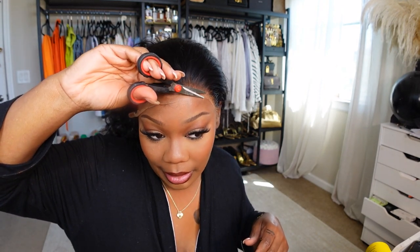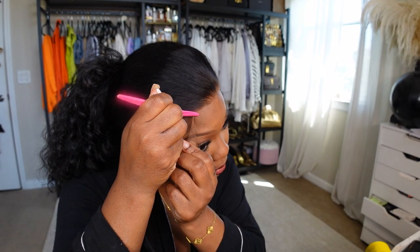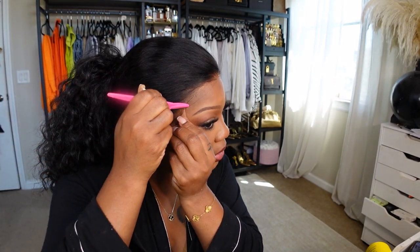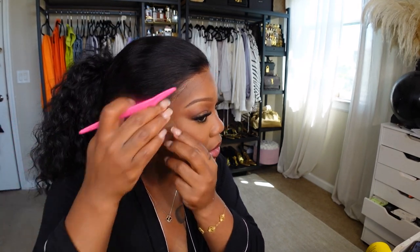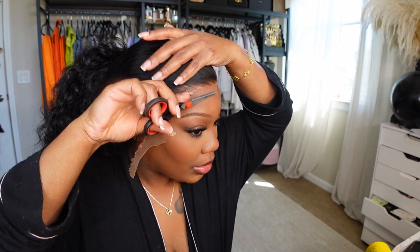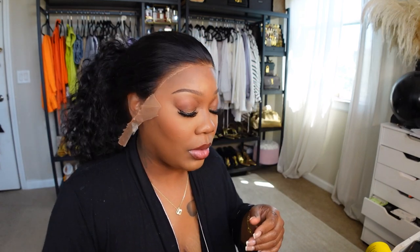Please come out good — I got places to be this weekend! I'm gonna glue that little part later, don't worry about it. Once the lace is on good, you'll be good to go.